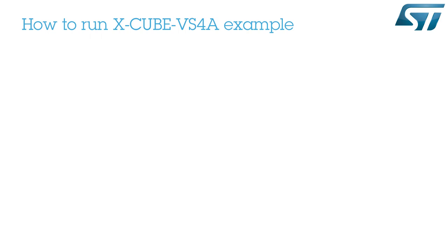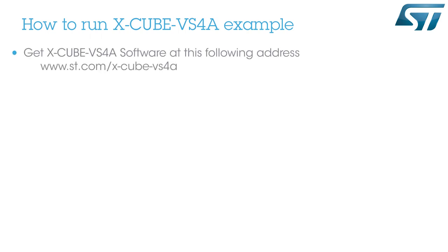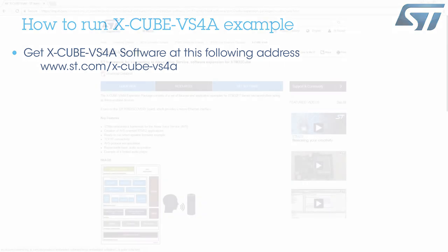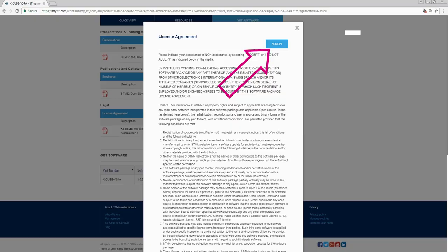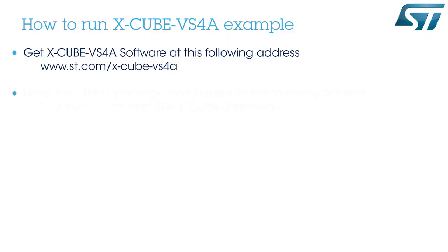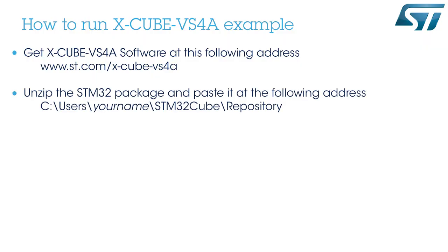Now, let's see how to run the software on our board. First, download the X-Cube VS4A software from the ST website at www.st.com/x-cube-VS4A. Sign up or log in and get the software. Then, unzip the package and paste it at the following address.